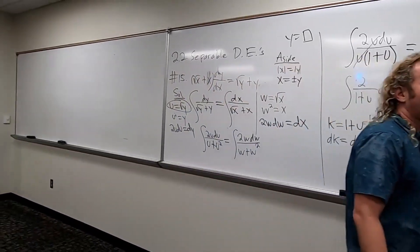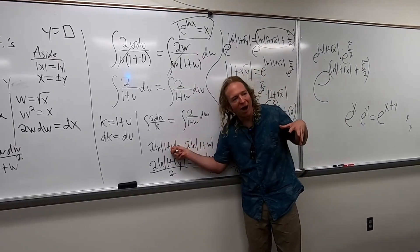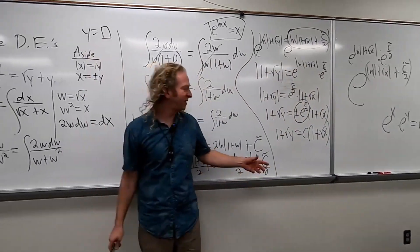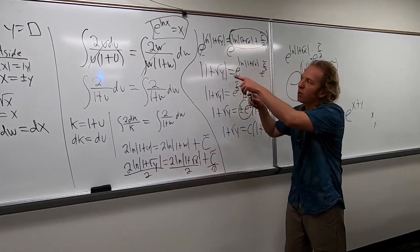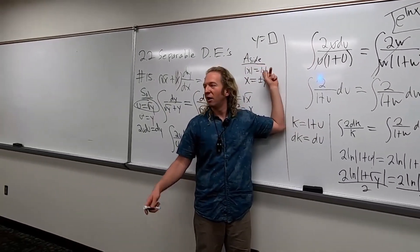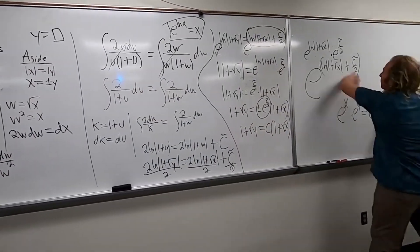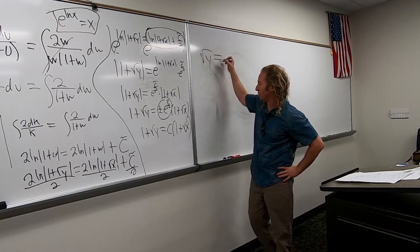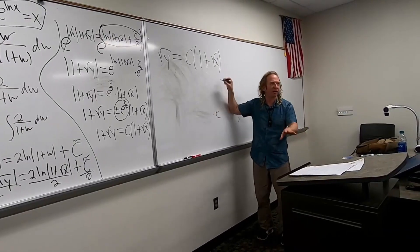And again, how do I know to do this? Foresight, right? Like right here, I knew y was trapped inside the log, so I knew to do that. And plus the homework wants us to do this. If it said implicit solution on the test, you just stop there and circle it and you're done. But because they want us to solve for y — that's called explicit. So we got an explicit solution.